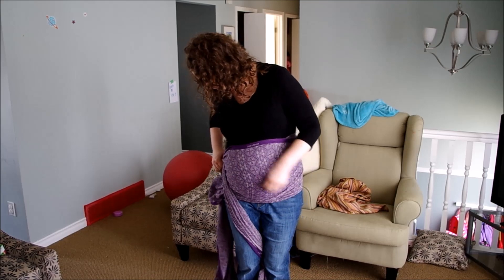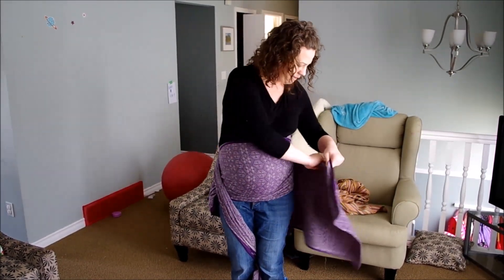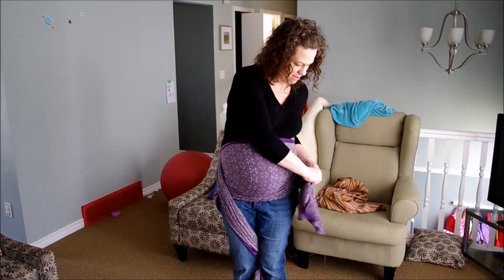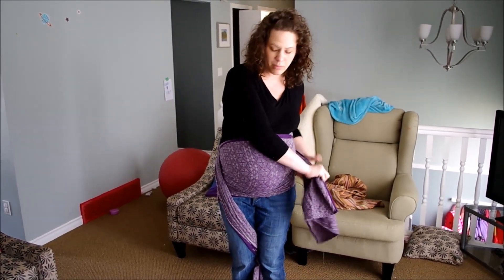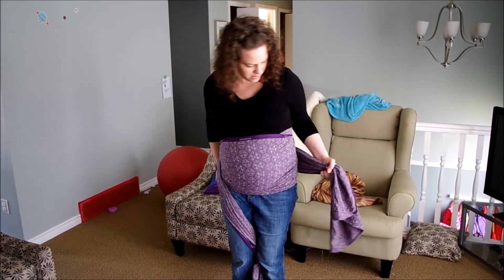Get that nice and snug up, take it around the back and then strand by strand tighten again to make hip support. Make sure it doesn't get caught on your hip as you go around.